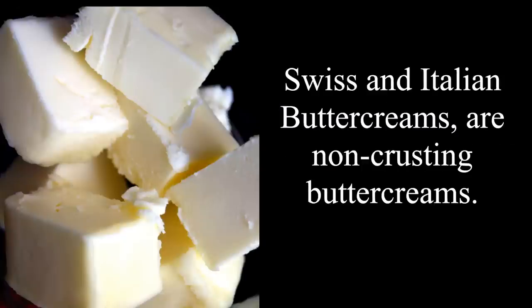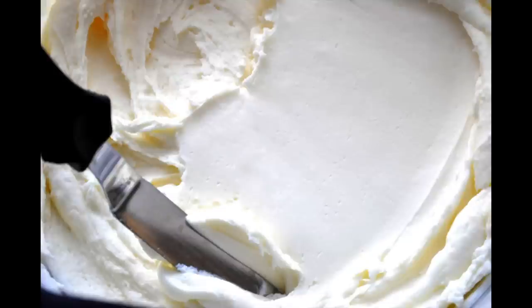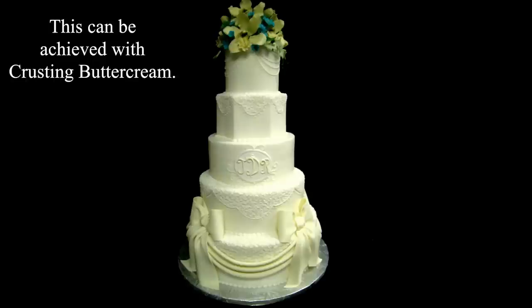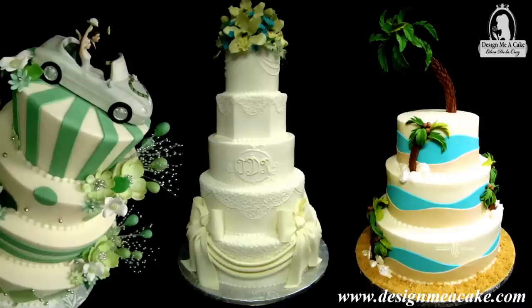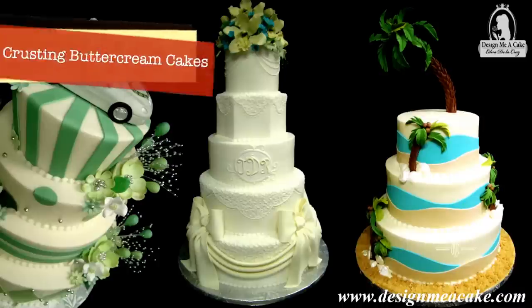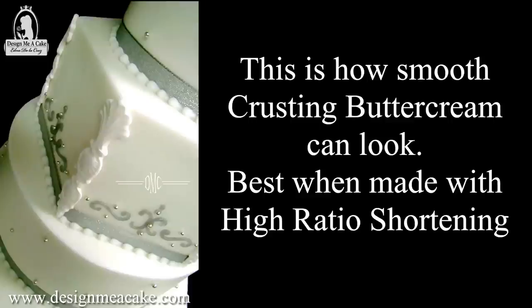We need to use high ratio shortening or a vegetable shortening of high quality for this to happen. For those who ask if you can do this recipe with butter — yes you can, but it won't be a crusting buttercream. It would taste really good and be a softer buttercream, but you won't be able to smooth it the same way. Because of the vegetable shortening content in this recipe, it is stronger for hotter, humid areas. I live in Florida and this worked perfectly for me.